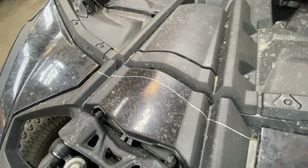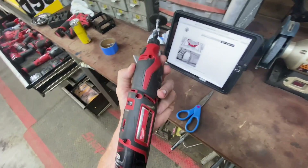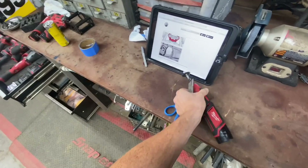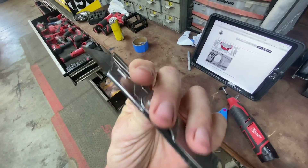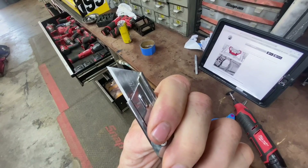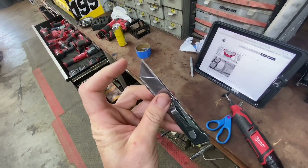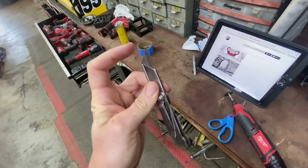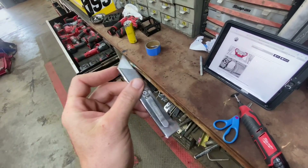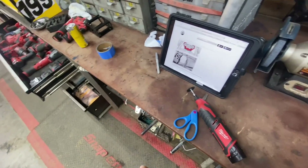There it is — now we'll get to cut. There are a couple of ways you could cut this plastic: use a Dremel tool with a little cut-off wheel, use a razor knife with a new blade and just pass over it a few times until it cuts through, or if you heat a razor knife with a little torch it'll melt and cut through really nicely. I used a Dremel tool.